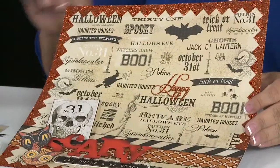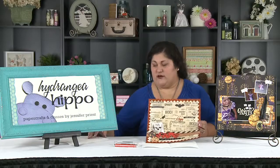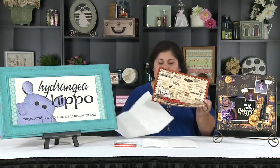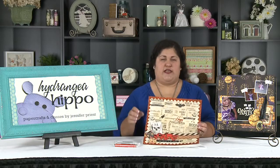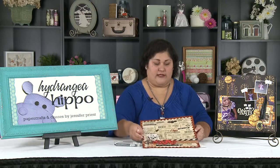We're going to take this layout and actually apply the Smooch ink to it. To protect my work surface I'm going to put a few paper towels underneath. You could do this in a cardboard box, or you can get a color catcher which is like a spray booth from ClearSnap. But I'm just going to show you this vertically right now today.